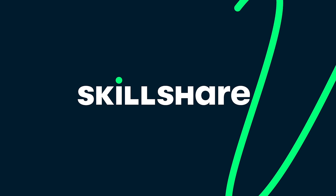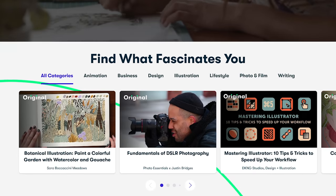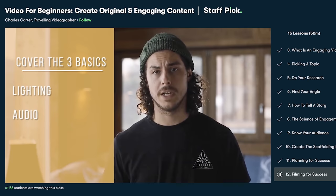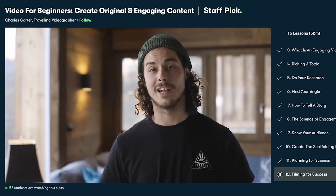That's all for today — thanks so much for watching. Before I go, I'd like to thank the sponsor of this video, Skillshare. Skillshare is an online learning community with thousands of inspiring classes for creatives, covering topics ranging from photography, videography, editing, lifestyle, freelancing, and much more. If you're new to creating videos, I highly recommend a class called 'Video for Beginners: Create Original and Engaging Content' by Charles Carter.